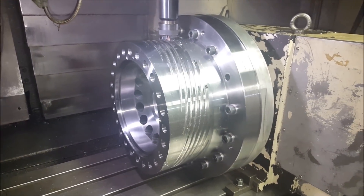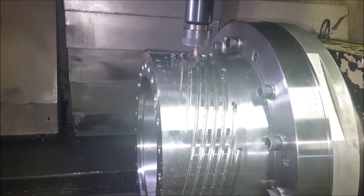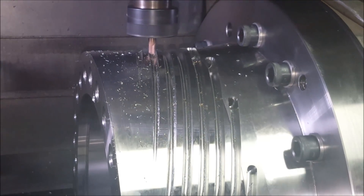Got over a hundred hours of actual machining and programming on this part. Plus, each one of these spirals is going to get hand polished — say another 30 or so hours of polishing.